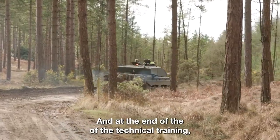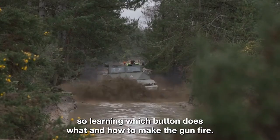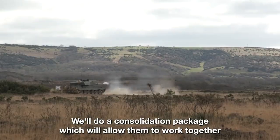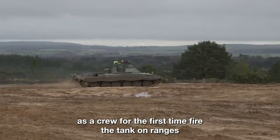At the end of the technical training — learning which button does what and how to make the gun fire — we'll do a consolidation package which will allow them to work together as a crew for the first time.